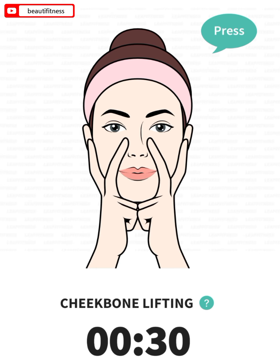The next: cheekbone lifting, 30 seconds. 3, 2, 1, go. Make a V with your index and middle fingers. Place your middle finger on your laugh line and your index finger vertically between your jaw and cheekbone. Try to smile and hold the smile for a few seconds. Use your fingers to add resistance to restrict your smile.